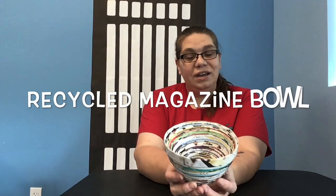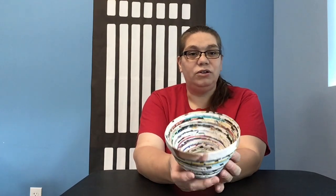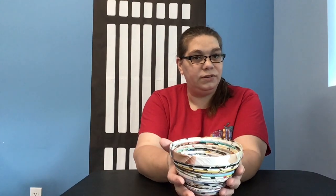Hi, my name is Jen and I'm with the Volusia County Public Library Hope Place branch. Today's craft will be a recycled magazine bowl. This was made with two recycled magazines. You can make it much bigger. You can use it for all kinds of things — to hold trinkets, or even as a planter. Let me get some items together and show you how to make it.